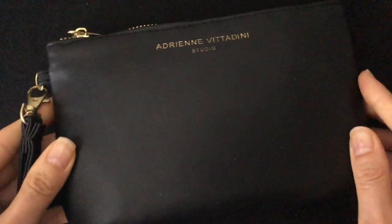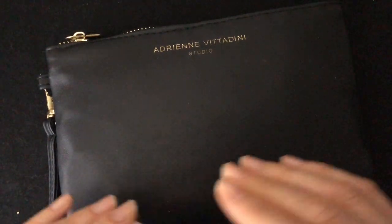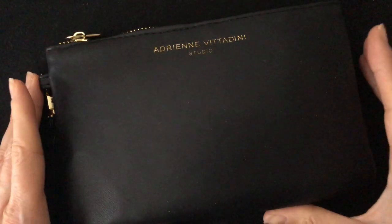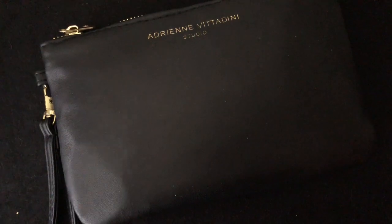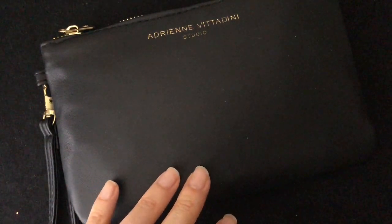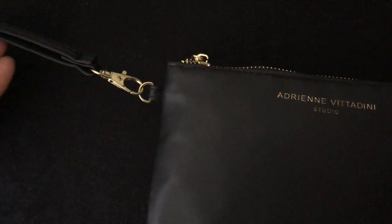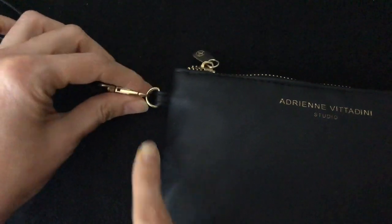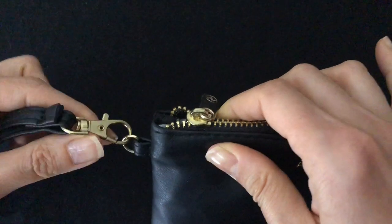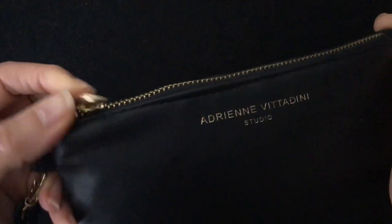The next one already has a few things in it. Do you ever switch bags and find remnants of the last time you used it — it's almost like little time capsules. This one has a cute little handle on the side, which I like because it's more secure.